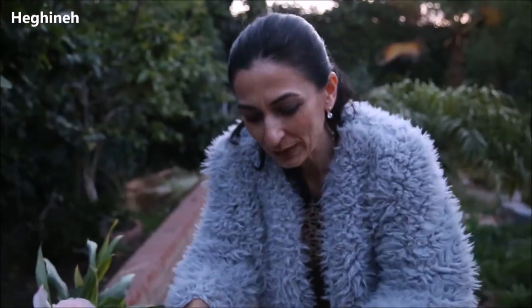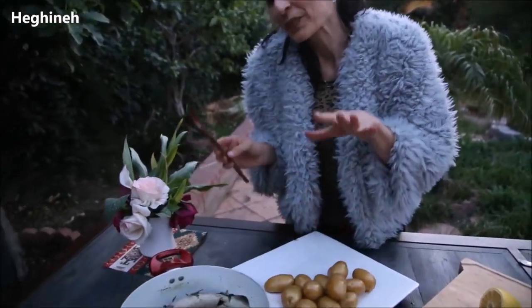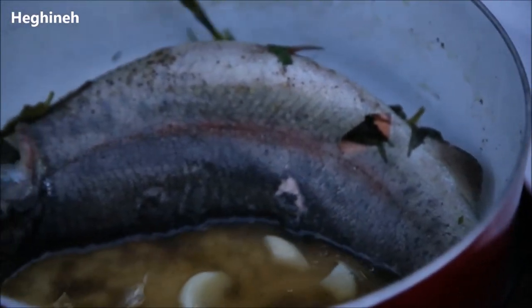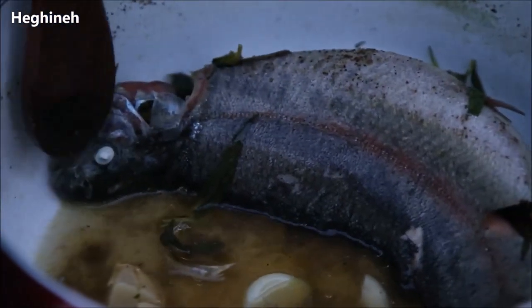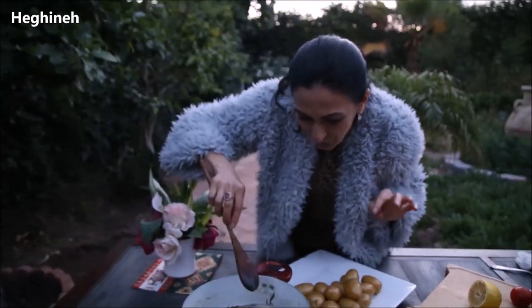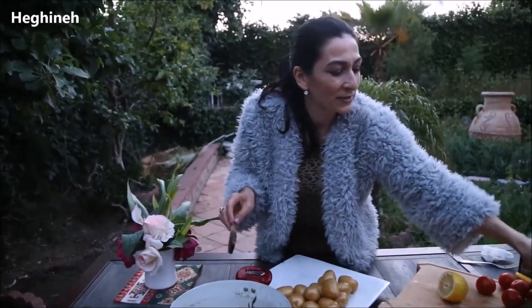This is ready. I normally serve it when it's slightly cooled down — that way it's easier to remove the whole fish from the pot. You can also simply cut the fish into pieces. I wanted a very photogenic look, so I'm trying to remove the fish whole. Look — the eye is out, as they say! My favorite part is the head of the fish.